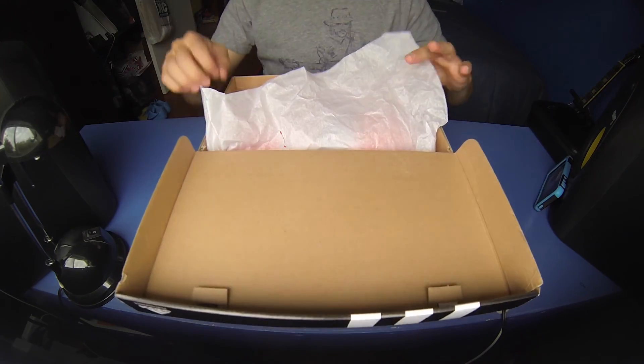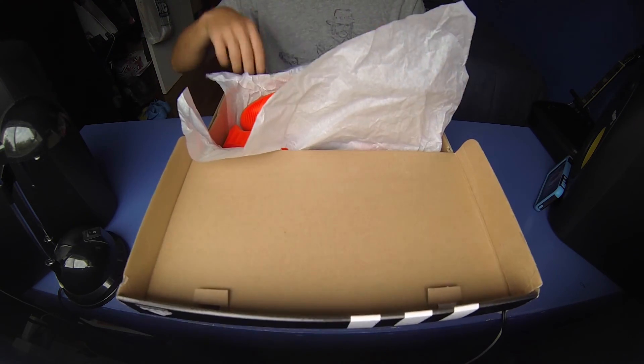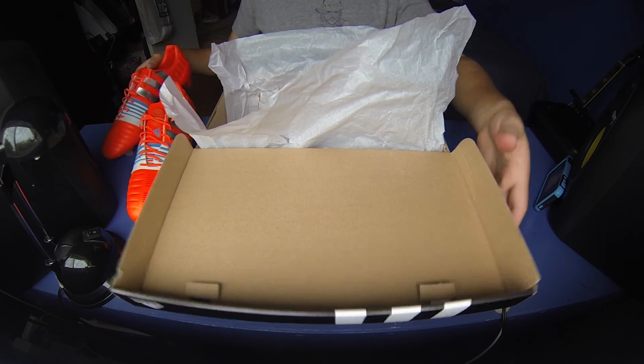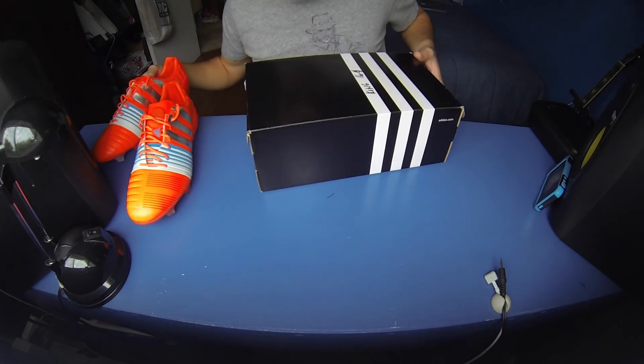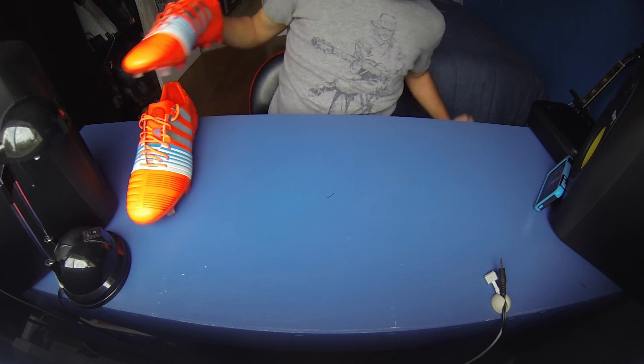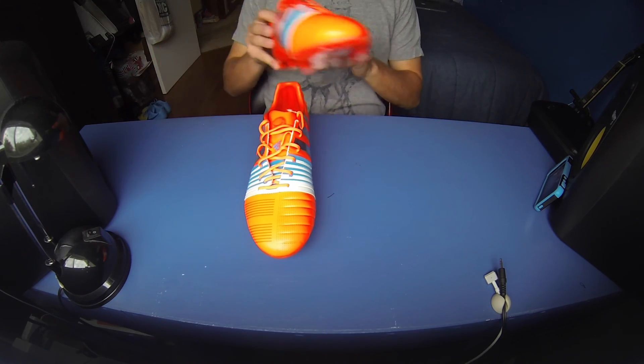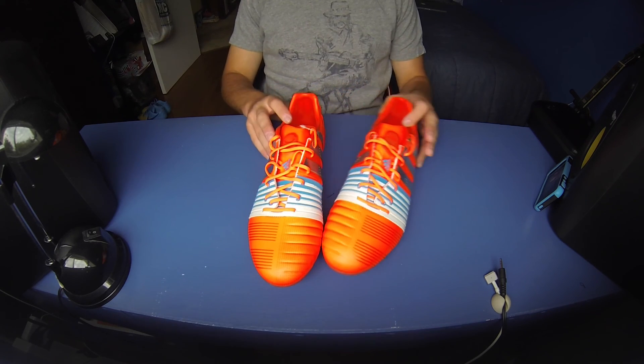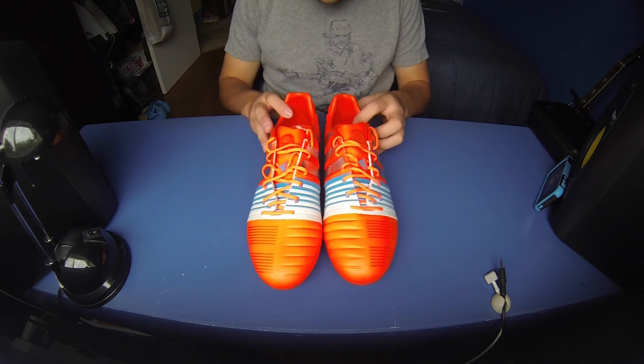I'll show you right away what's in them. Here we go. With Adidas shoes, there's nothing else in the box — it is just the shoes themselves. There's a look at them: the brand new Adidas Nitro Charge 1.0.